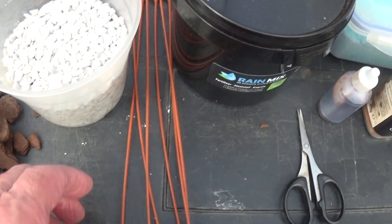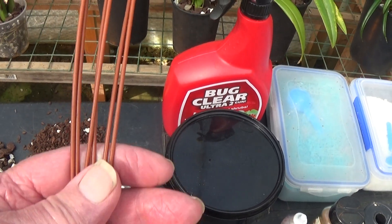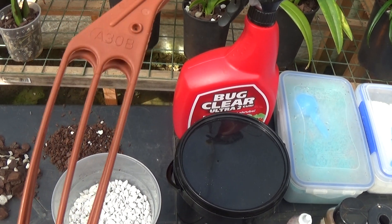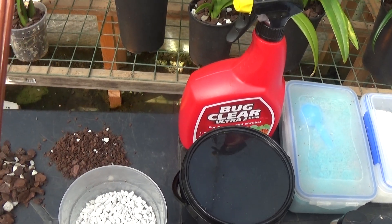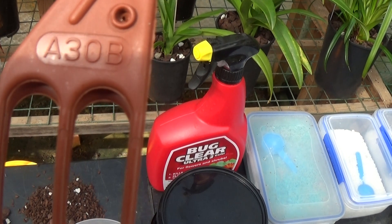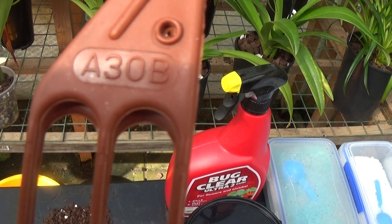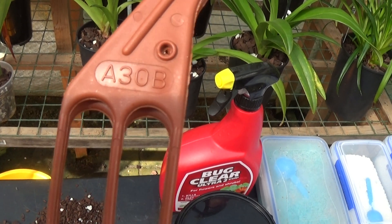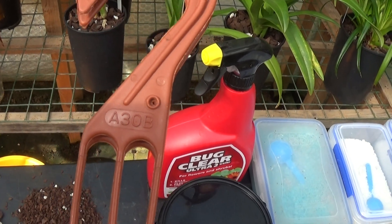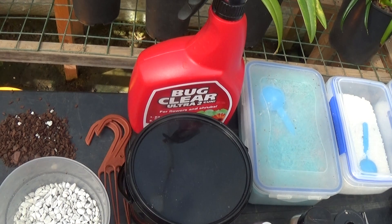These are handy — these smallish hooks. A lot of people don't know where to get them from, but I got these from Relke Orchidine in Germany. The number is A30B — so if you want some, just email Relke with the number A30B, tell them how many you want and pay for them. They're very good, I've had these quite some time.